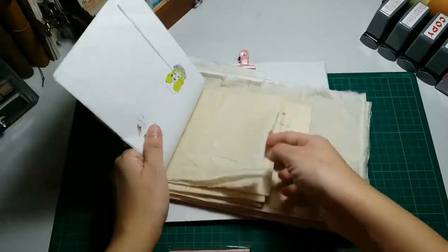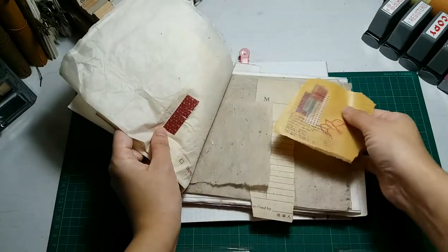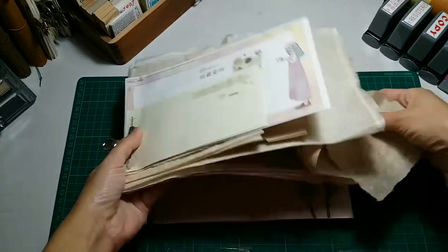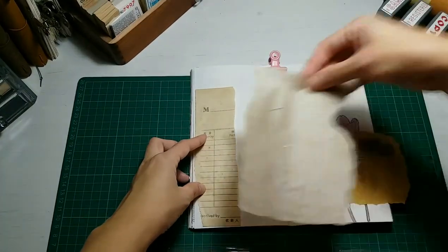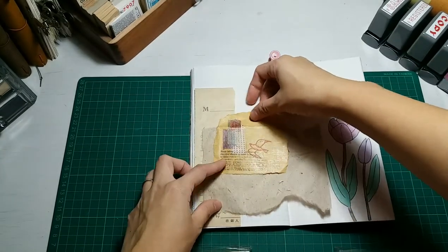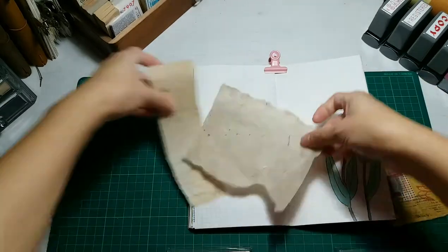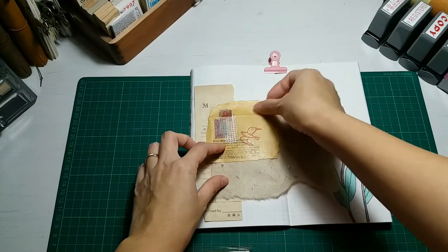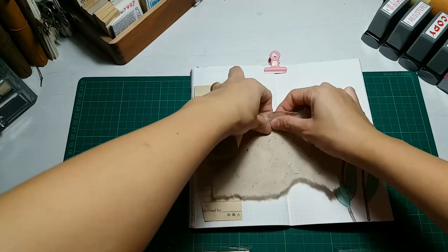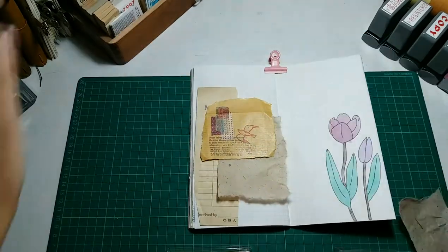Here you can see I took out this stash of papers — these are actually all the packaging paper I received for my orders. There's a lot of it and I do not like to throw this away because I like to use them in my spread. You can see how much journaling supplies I have purchased. Here I'm just doing some collaging to see how three pieces of paper can come together. I like it that way, so I'm just tearing out the extra bits and I'll put everything down with my glue stick.